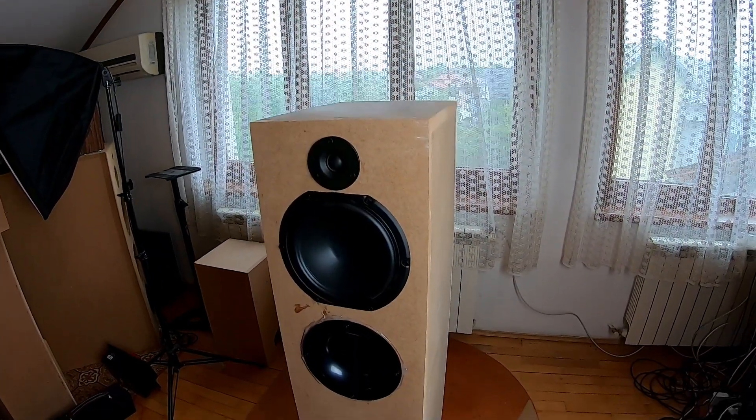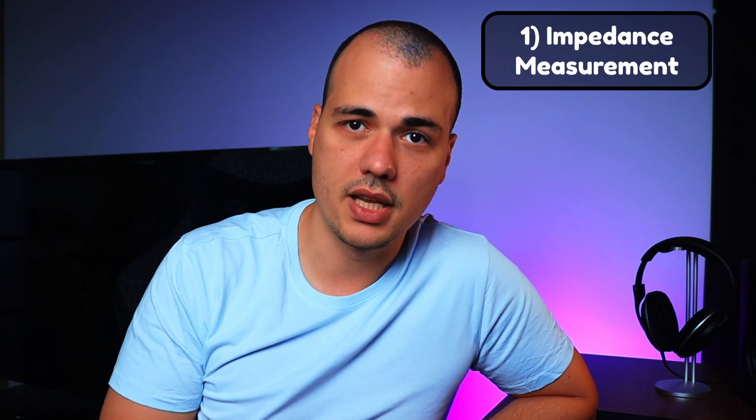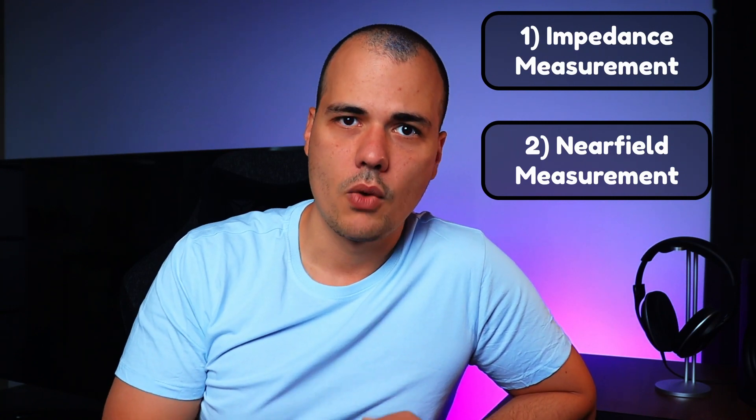Hopefully now you understand how standing waves work. Let's take a look at a practical example. I've been working on a floor standing speaker — a project designed for cheap budgets. And as with most floor standing speakers, the distance between the top and bottom panel is sufficiently large to allow the forming of standing waves. This case is no exception. In my experience, I found there are two ways to determine if there are standing waves lurking inside your box: one is to do an impedance measurement, and two would be a near-field measurement of the bass speaker and port, if present. We will cover both of them.